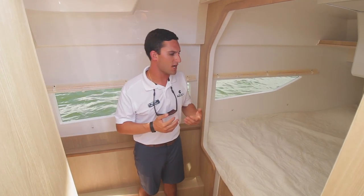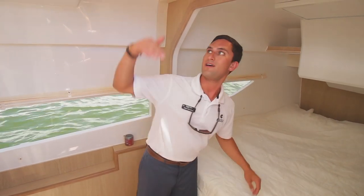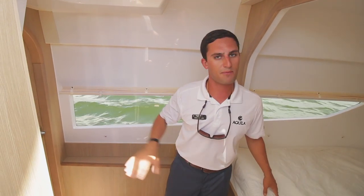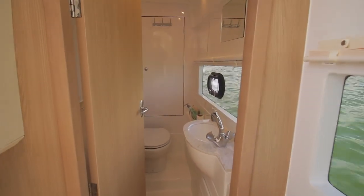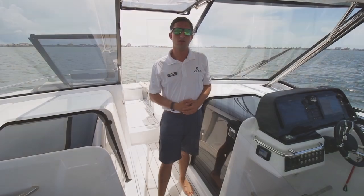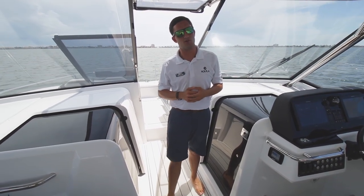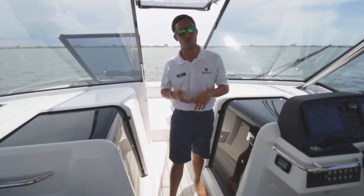If you would follow me down here into the port side stateroom. Got the AC cranking — feels nice to get out of the sun and out of that heat. Got a nice bed up forward here, plenty of headroom up top. And one of the most surprising and innovative things on a 36 Aquila is a separate head from the stateroom. Come check it out.